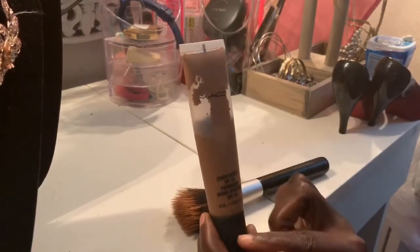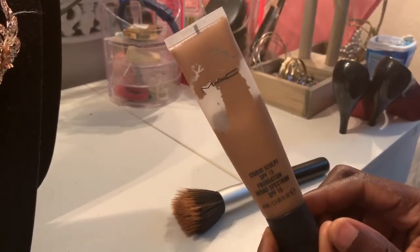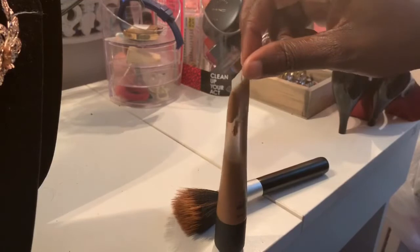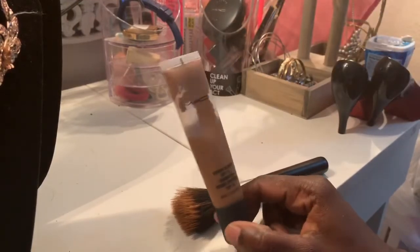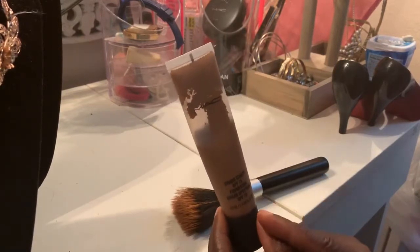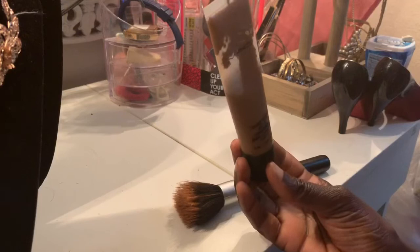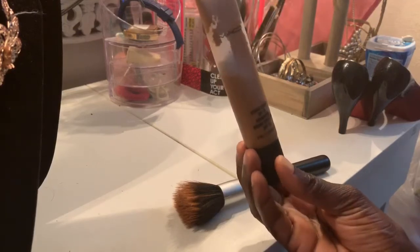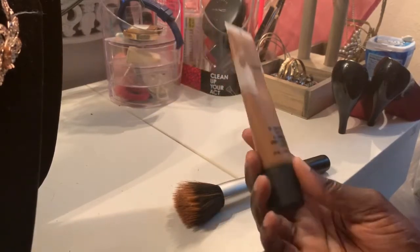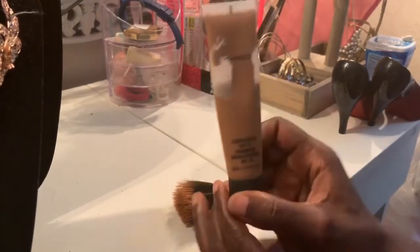I got this MAC at the mall. Let me bring it closer so you guys can see it. When I went there I asked the lady for a sample, and then she asked me if I had a dry face or a greasy face. I told her dry face — at that time I had no idea, I just guessed.